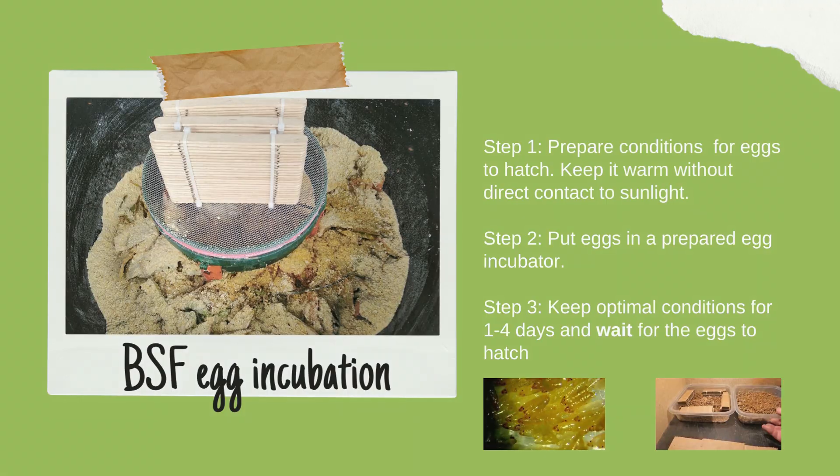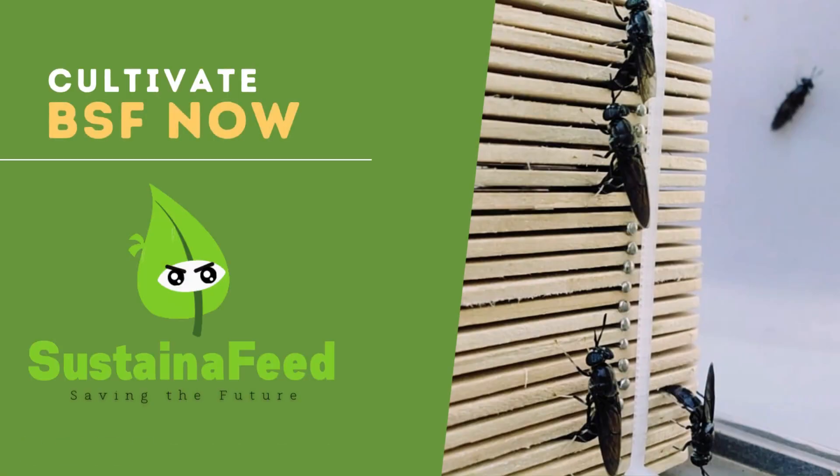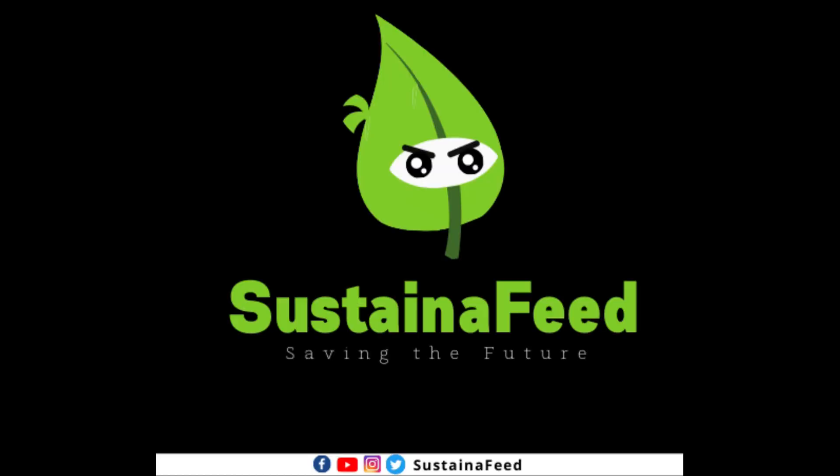That is all about the black soldier fly eggs. Cultivate black soldier fly now, and follow us for more information about black soldier fly farming.